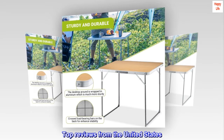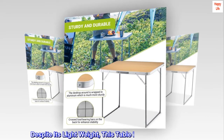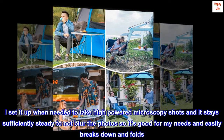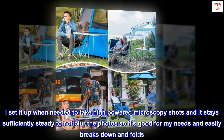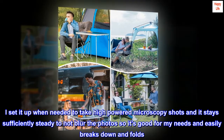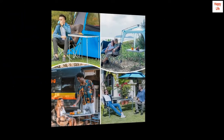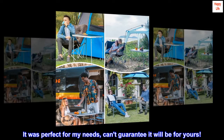Top reviews from the United States: Despite its lightweight, this table is reasonably sturdy. I set it up when needed to take high-powered microscopy shots and it stays sufficiently steady to not blur the photos, so it's good for my needs and easily breaks down and folds. It was perfect for my needs — can't guarantee it will be for yours.